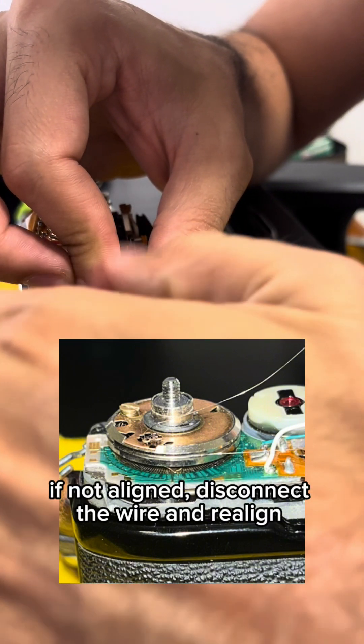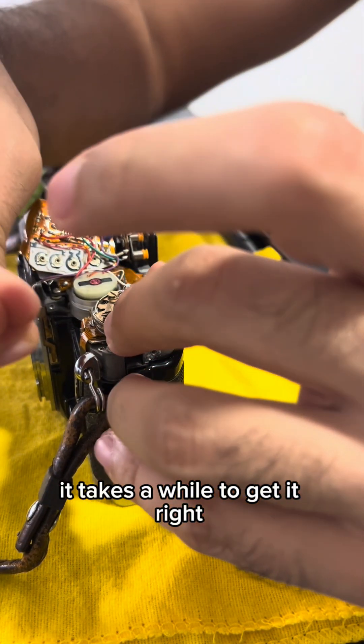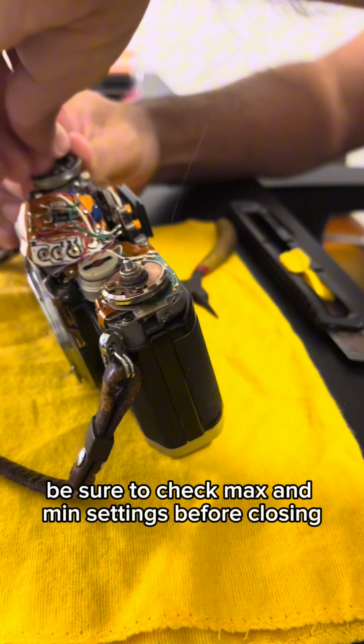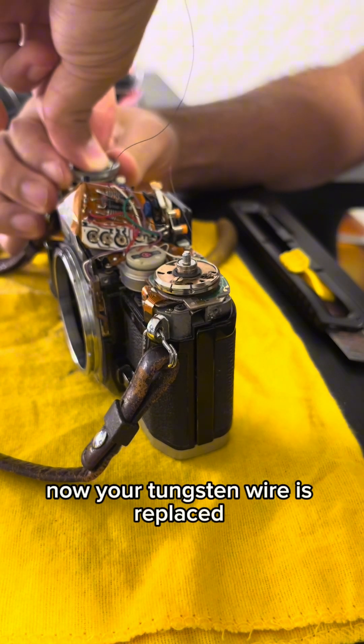If not aligned, disconnect the wire and realign. It takes a while to get it right. Be sure to check max and minute settings before closing. Now your tungsten wire is replaced.